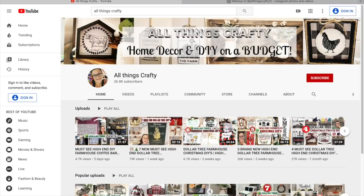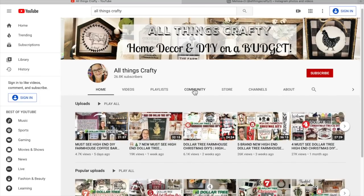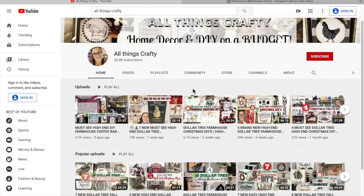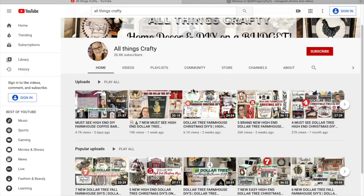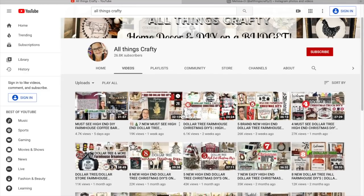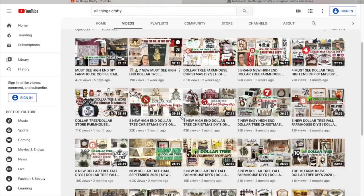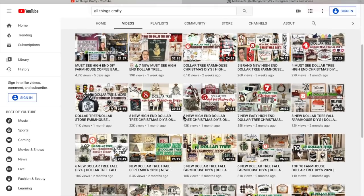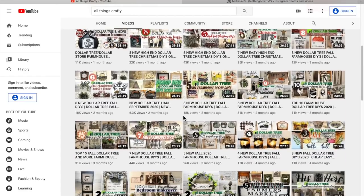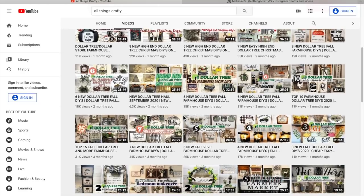If you guys are new here, my name is Melissa and I love to do all things crafty on a budget, especially Dollar Tree DIYs, farmhouse decor, and much more. If that's something you're interested in I would love it if you would stick around by clicking the red subscribe button and tapping the bell to be notified every time I upload. I'm going to be uploading twice a week now — Mondays and Fridays — so definitely click that bell so you don't miss a thing.